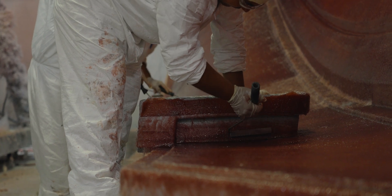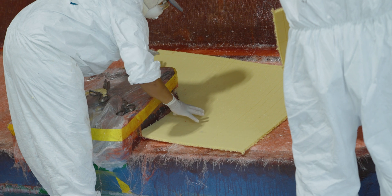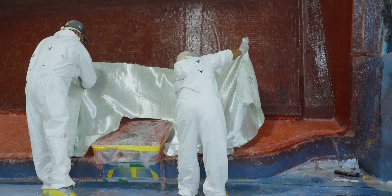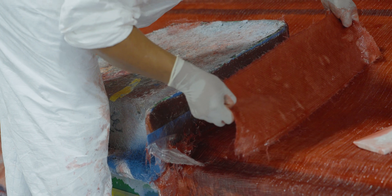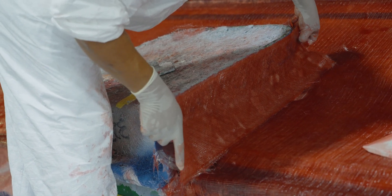Once the skin coat is complete, work begins on the bulk layer. This is where precisely CNC-cut fiberglass pieces are carefully applied to the edges around the door mold, followed by the application of resin. This step adds the necessary strength to the door frame.